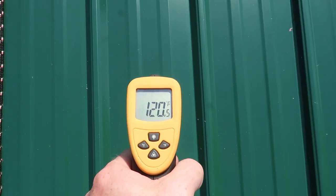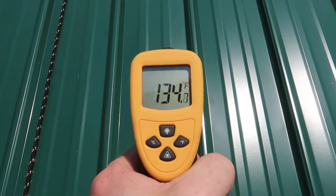In case anybody is curious, the air temperature today is supposed to get up to around 85 degrees. The north side is sitting around 125 degrees Fahrenheit right now and the south side is up closer to about 135 degrees Fahrenheit. So even though the air temperature isn't too bad, it's still pretty toasty up here on top of the roof right now.